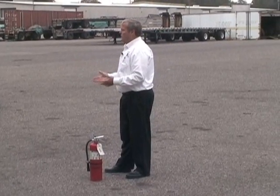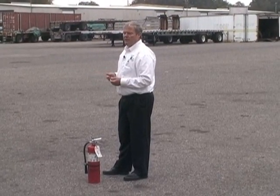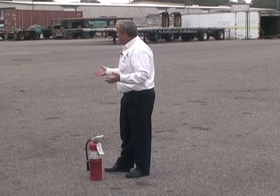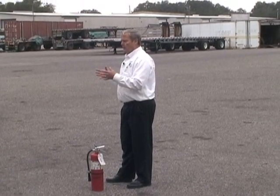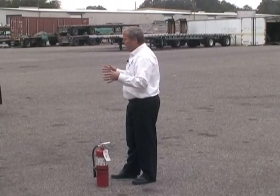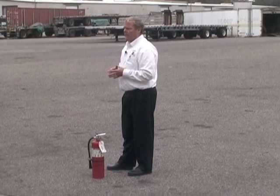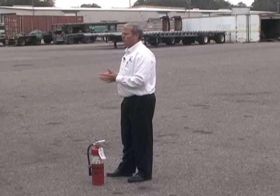No matter what happens, our most important job is personal safety. In smaller situations, we also want to save the equipment, but we have to make sure we can do it safely. Anybody here is allowed to use a fire extinguisher to put out a fire, as long as you're trained — and that's part of what we're doing here today.